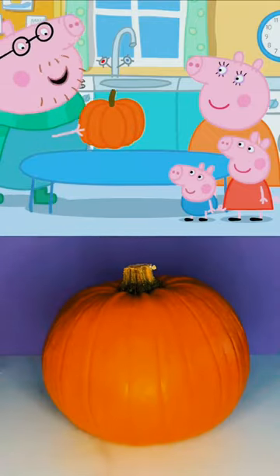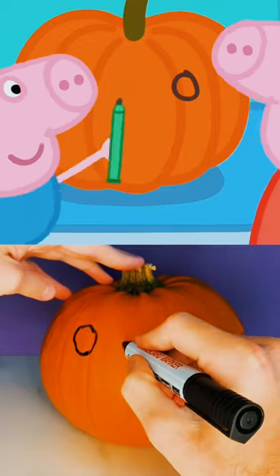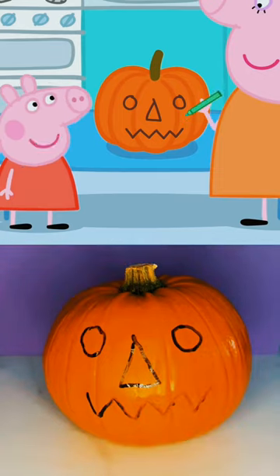We're going to have a pumpkin party. I'll draw the eyes. George can draw the nose. And I'll draw the mouth. That is a funny face.